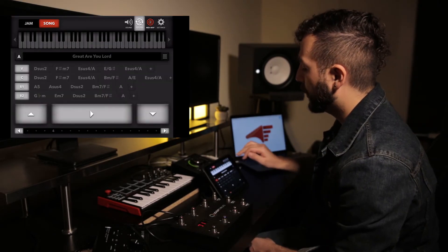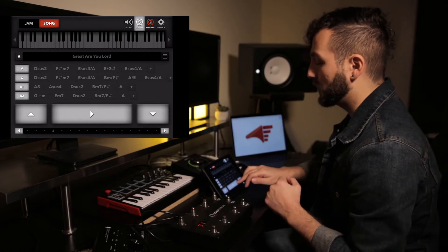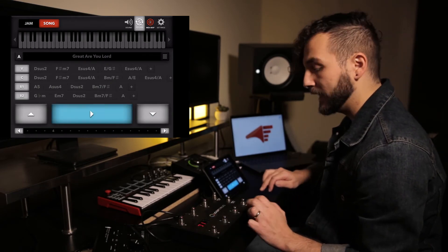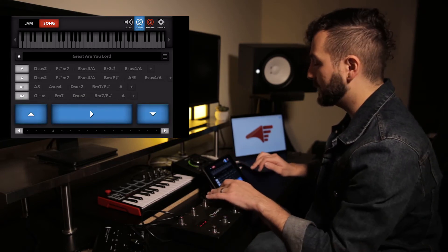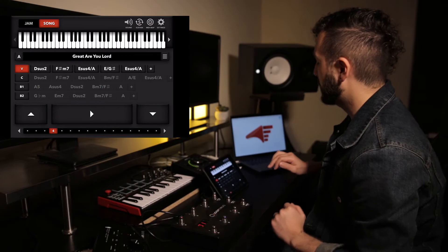Hit Settings again and go into MIDI Map. Let's map a few parameters — I want to map the Play, the Up arrow, the Down arrow, and the Sustain. Click MIDI Map again when done.